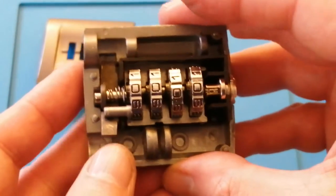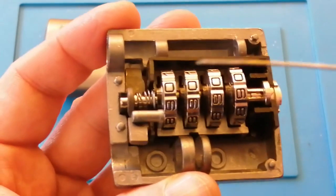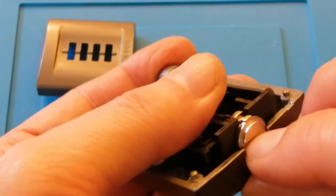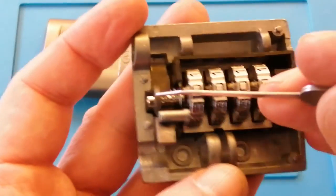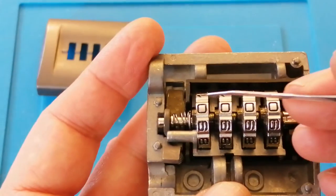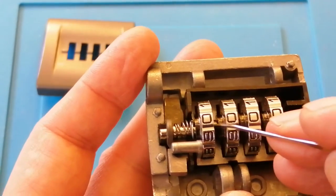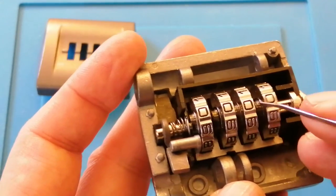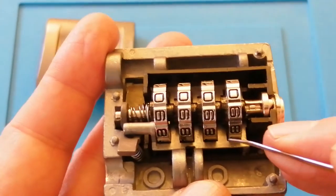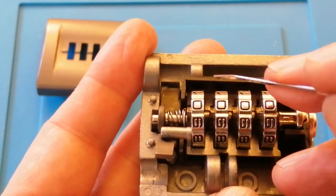So there you go — that's what's underneath the bonnet, so to speak. So what have we got? We've got a central spindle that goes all the way down to the reset mechanism. On that central spindle we've got this shackle bar, which prevents the shackle from opening, and this is spring loaded. We've also got the four code wheels. And in between the four code wheels we've got these black — I'm going to call them clutch wheels. We've also got this plate, and this plate has got four tongues that run from the bottom to the top.